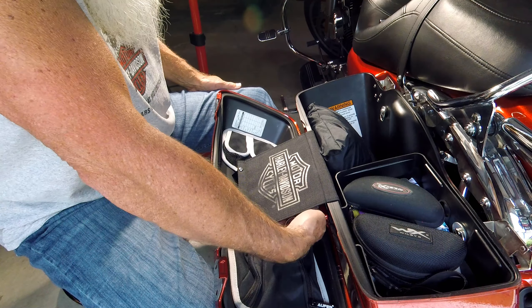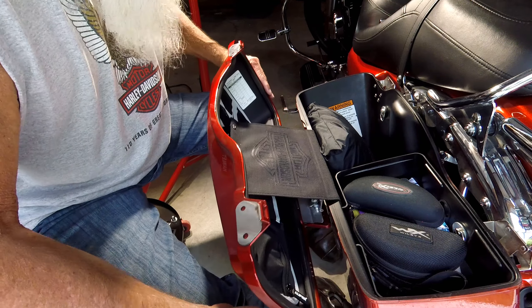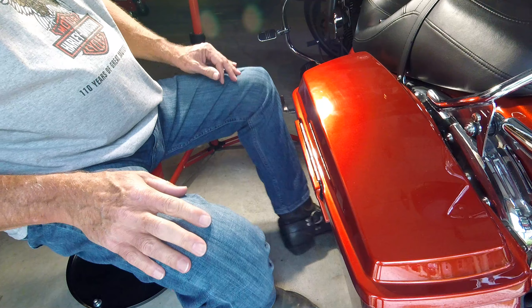You can see this pocket here is kind of hidden. It's going to come in real handy and it doesn't affect the closing of the bag. I give that four out of five stars — would have been five out of five if they had notched out more room for the bosses, but it's still a very nice, very usable product and I don't think it will cause any problems.